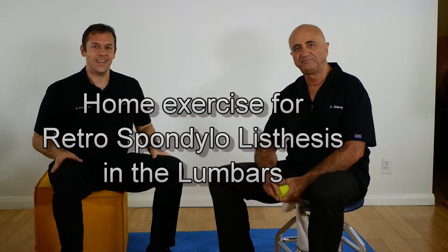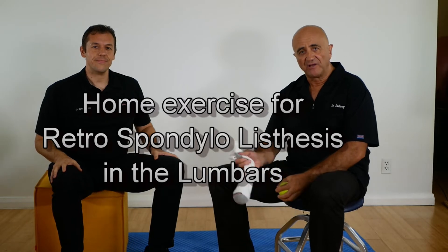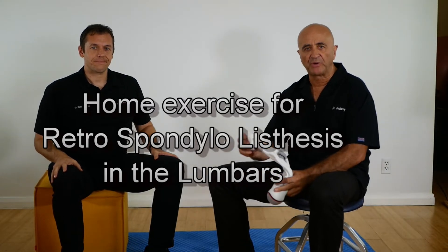Hi, I'm Dr. Dewberry, and I'm Dr. Cody Grigsby. We're going to present you today a self-help guide to prevent pain when you have a retrolisthesis of the lumbar spine.